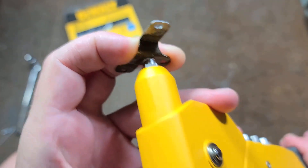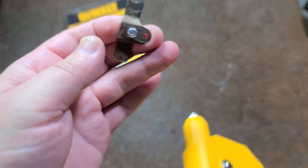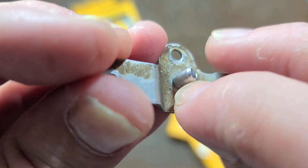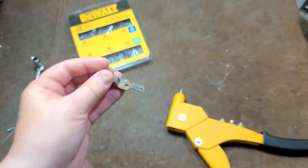Give it a squeeze, press it back onto the rivet, give it another squeeze, and continue until it pops — that's actually the stem breaking. And there you go: you have your rivet and it's mushed it out. You can also put a washer on the backside if you have access, and it can help make the rivet more secure.